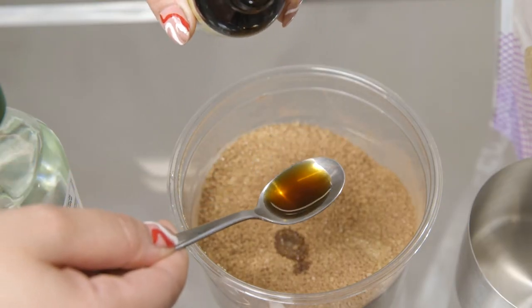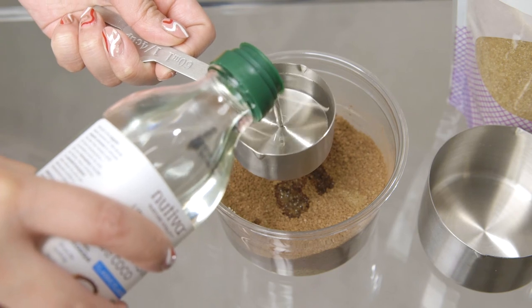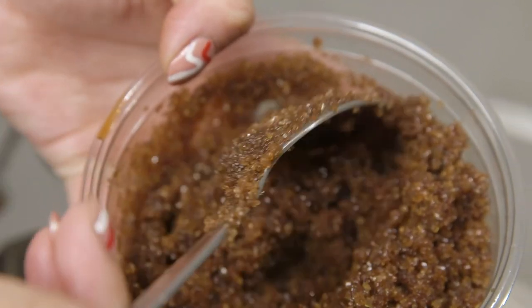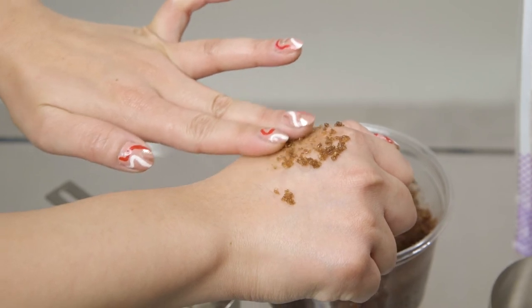Next, you'll need to add a little bit of vanilla essence. Then add one-fourth cup of your oil of choice. Make sure you mix the ingredients really well together — you don't want to have any dry patches, and you also don't want to put too much oil and make a paste. You need it to be a scrub mixture.